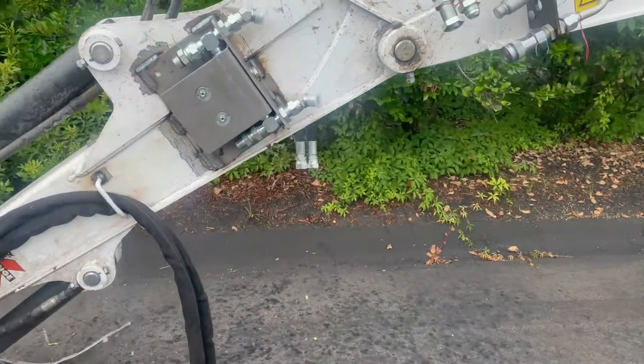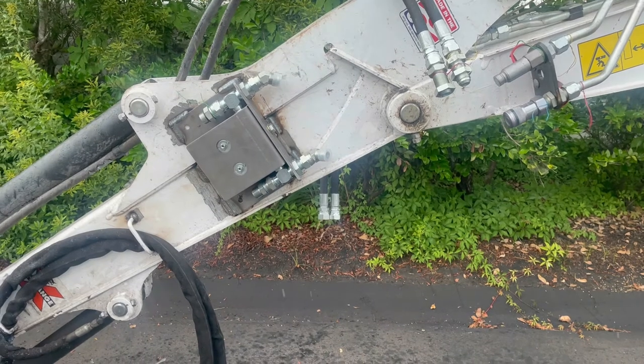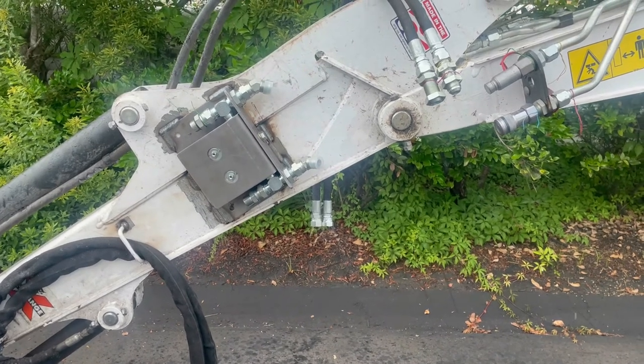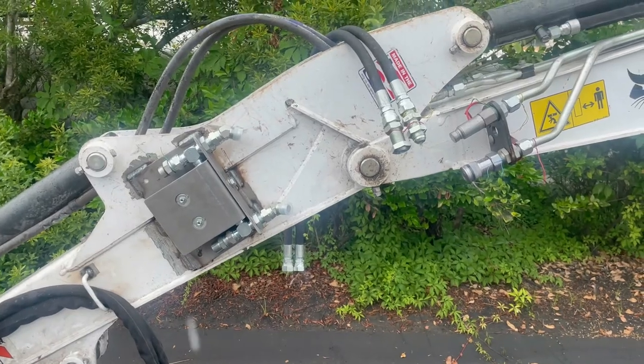Not too bad. If you know somebody who welds and can do all this labor yourself, you'd save money. The parts were just $350 total, so not too bad — but that is how you do it.